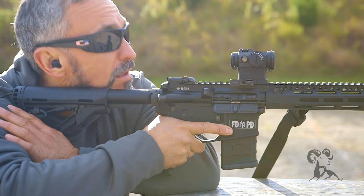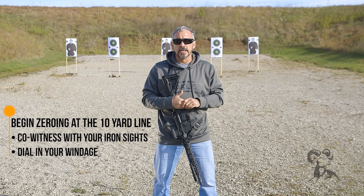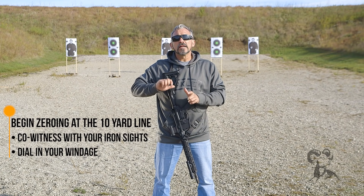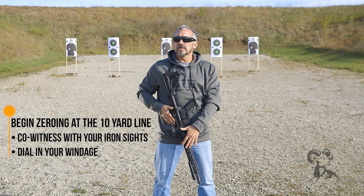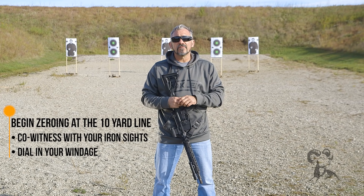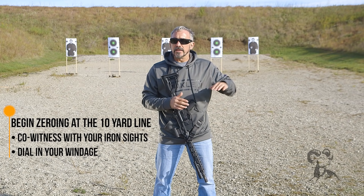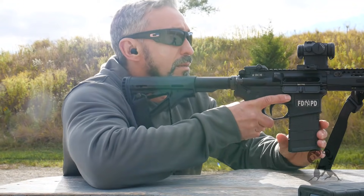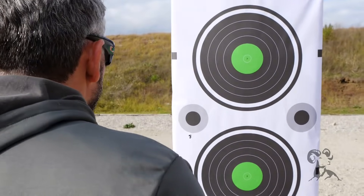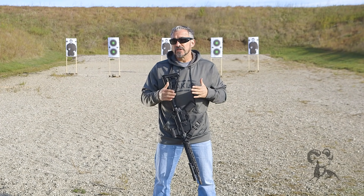When it comes time to getting out to the range, we're going to set up our zeroing station. I recommend that you move the target in to about the 10-yard line. On top of that, if you've already zeroed your iron sights, flip them up and co-witness — you may actually be able to create a much easier zeroing process by using something that's already been zeroed, and adjusting the optic to where it's sitting on top of that front sight post. That will save you a little bit of work. At the 10-yard line, all we're looking for is windage. I want to make sure I've adjusted windage as precisely as possible. If I'm shooting low at that 10-yard line, I'm not going to panic, because as I extend the distance the round is going to climb up to that particular zero range.